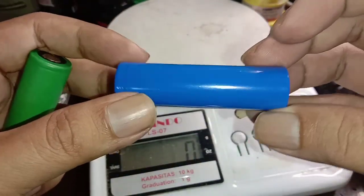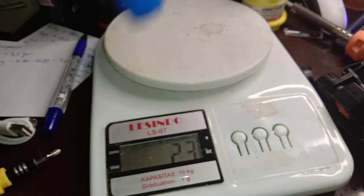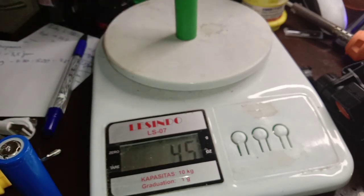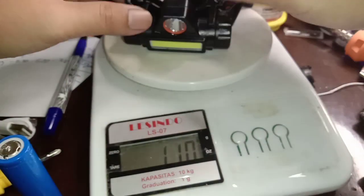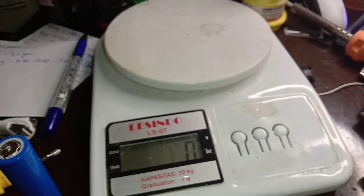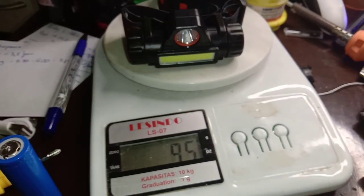Ini baterai bawaannya, ringan sekali, kita coba di sini: 23 gram. Jadi baterainya itu ringan. Kalau yang ini 45 gram, jadi nantinya senter-nya juga akan ada kenaikan berat. Jadi total menjadi 94 gram, hampir sama dengan seri Nitecore, sekitar 95 gram.